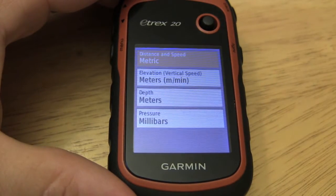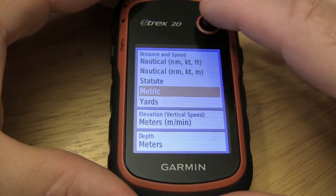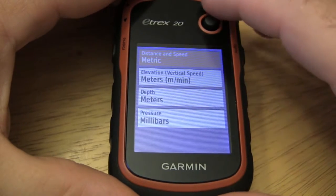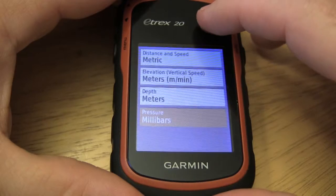So for units, you would come in here. If you're an imperial or metric type of person, you can go in here and change each of the items to whichever one you want. We've got distance and speed, elevation, depth, and pressure.